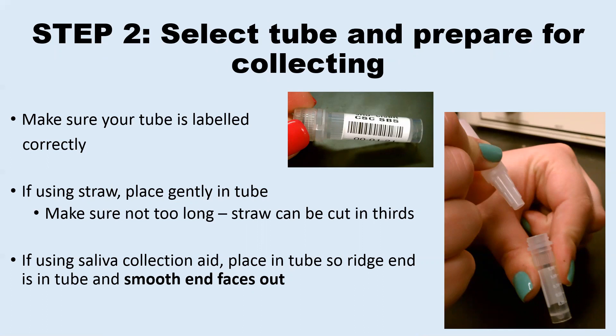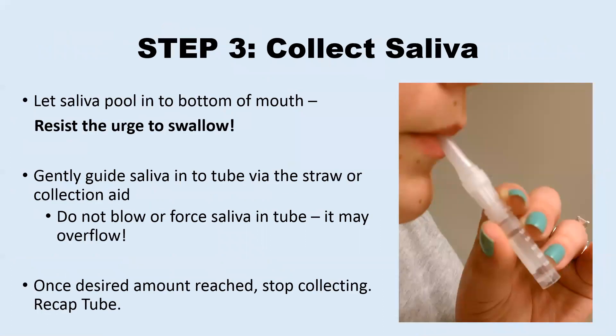These saliva collection aids only allow saliva to flow in one direction, so if you put it in the wrong way, saliva will not go into the tube but will overflow back out onto the tube. Saliva will start to pool in the bottom of your mouth. Resist the urge to swallow the saliva and instead guide it into the tube with your tongue or by slowly spitting through the straw or saliva collection aid into the tube. Do not blow the saliva into the tube with force, or the saliva could overflow out of the tube.